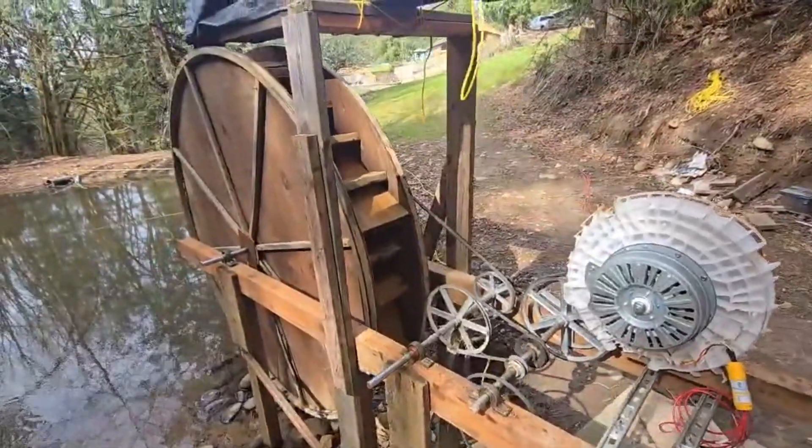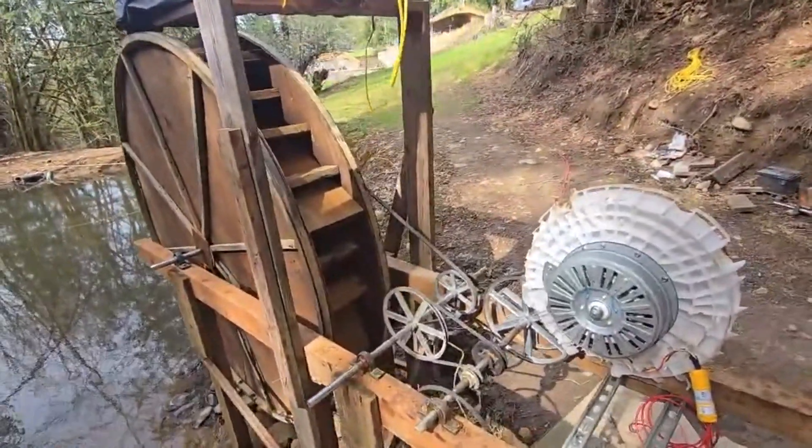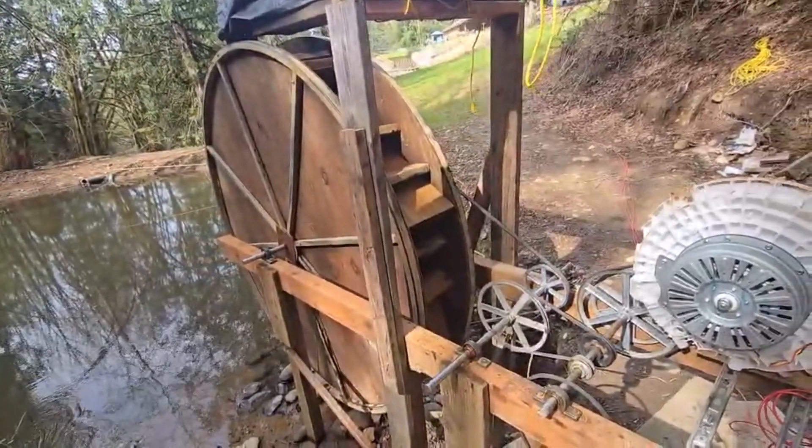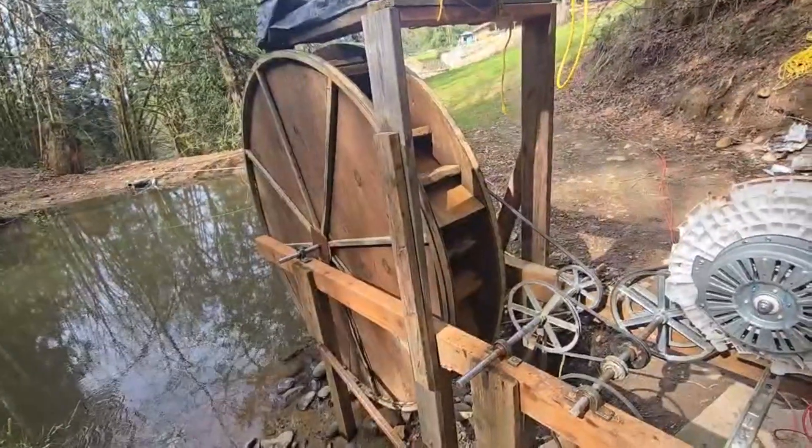Good afternoon everybody, or morning, evening, whenever you're watching this. In this video today I'm going to explain a few things. We're going to build a water wheel and share things I've learned that you're going to want to know how to do.